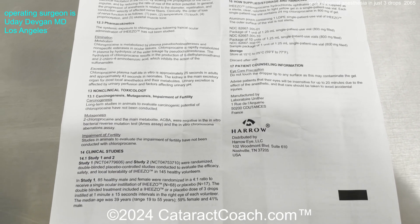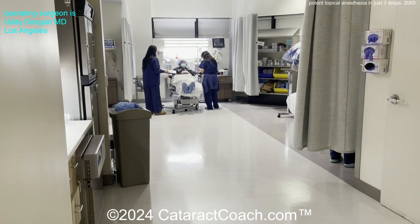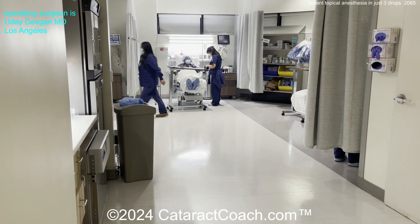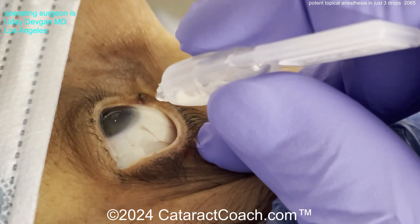I like that it's preservative-free and gentle on the ocular surface, and the gel helps coat the eye. I give the first dose in the pre-op area — so before the patient is brought back to the operating room, we instill a drop of chloroprocaine in the eye to begin the anesthesia.